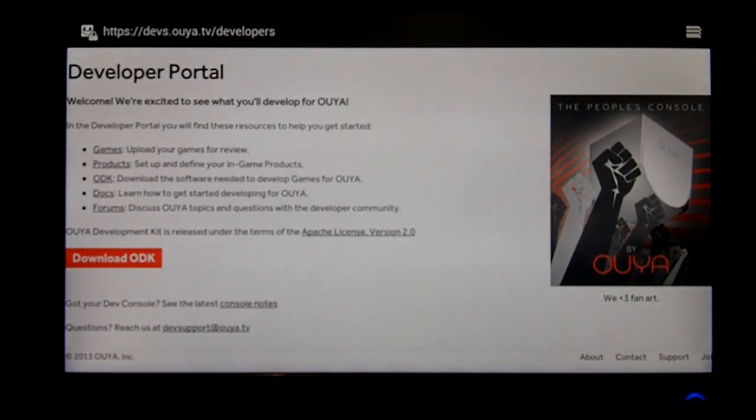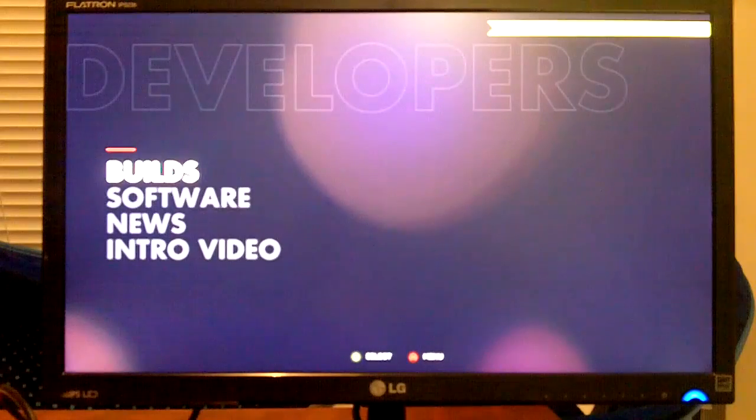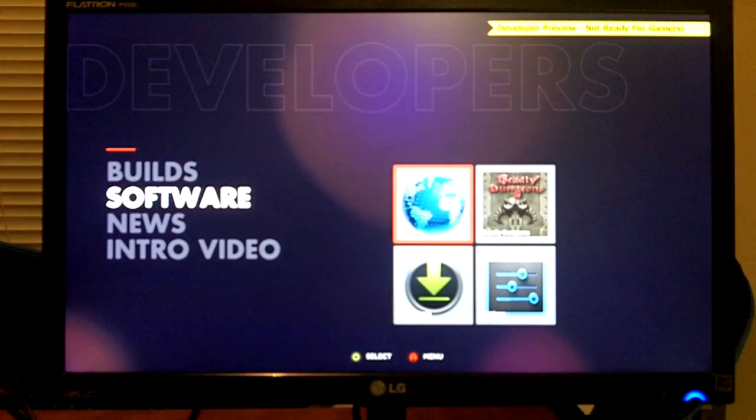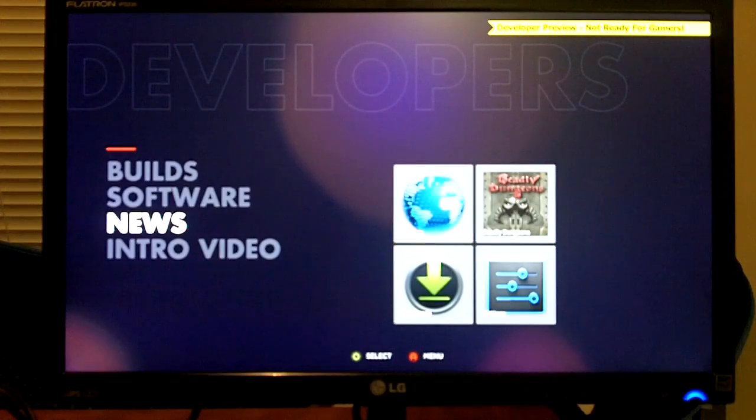We'll go ahead and get out of the browser. The browser does seem to work fairly well. Hopefully that's in the standard version of the OUYA, not just the developer version. I did have to install my game via the browser — if you upload an APK to some web space, you can access it through a URL and it will download and install on your OUYA. That's how I was able to get Deadly Dungeons installed.